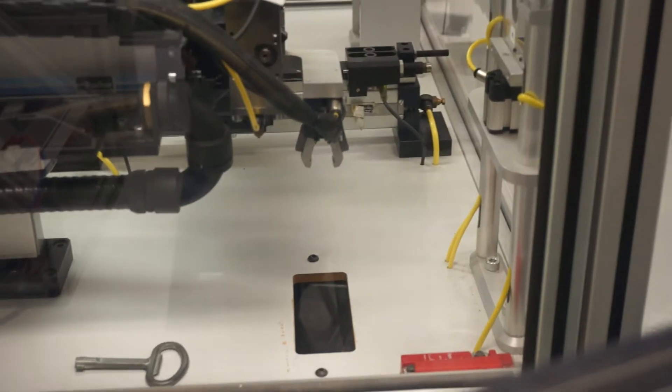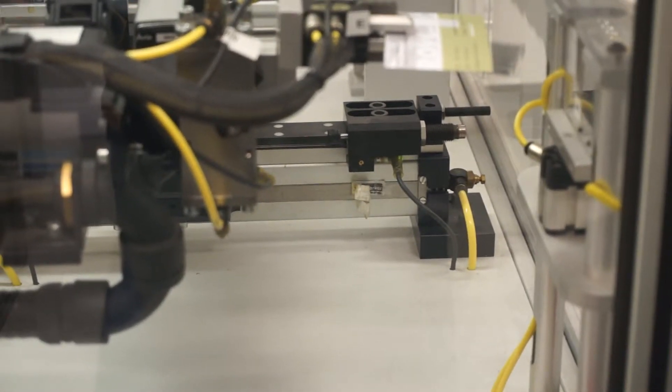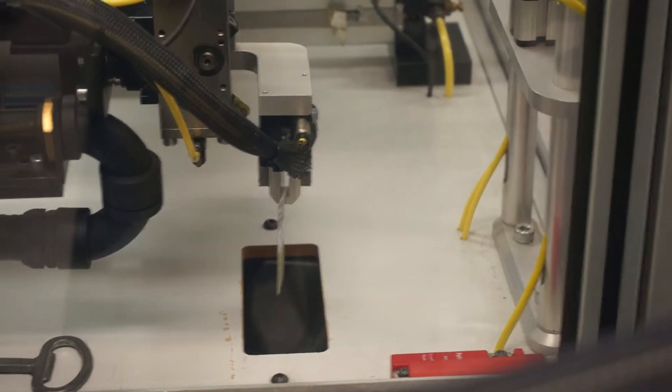The cylinder goes up, comes forward to grip the card, goes back, and releases it in the card box.